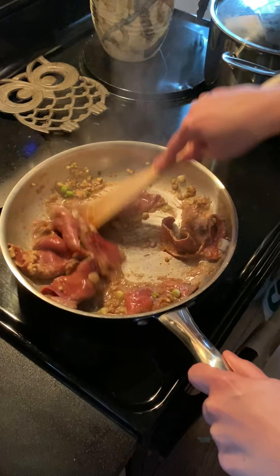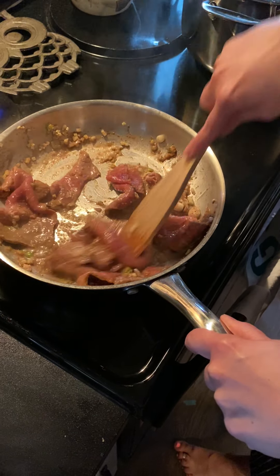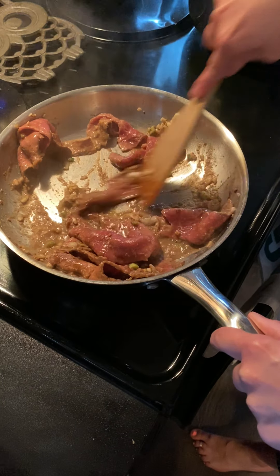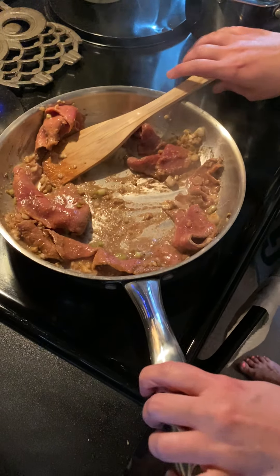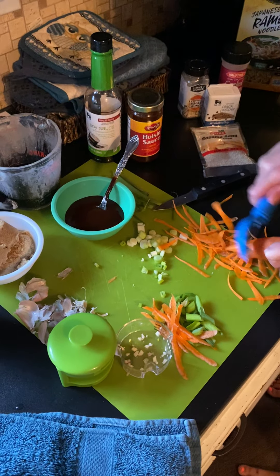We're just going to stir all of this in. Get some color on our steak. I'm going to push our steak to the outside edges and push our garlic and some more of that ginger to the middle. Now I can actually start to smell that ginger — it smells really nice. I'm going to finish this carrot real fast because it's getting ready to go in.